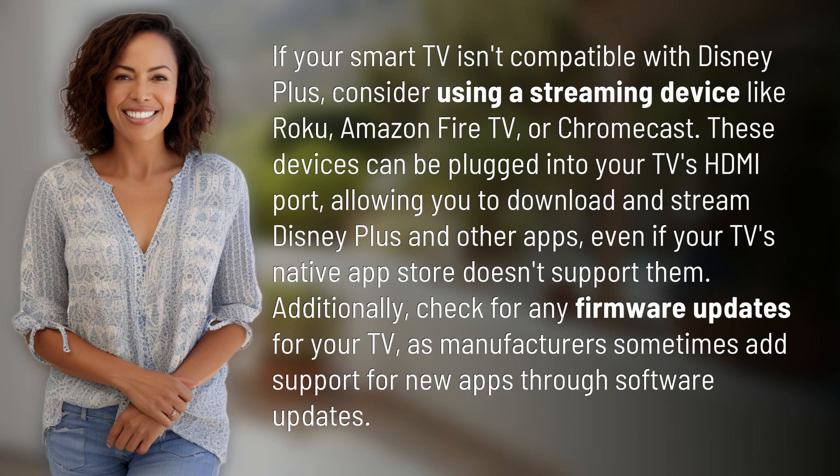Additionally, check for any firmware updates for your TV, as manufacturers sometimes add support for new apps through software updates.